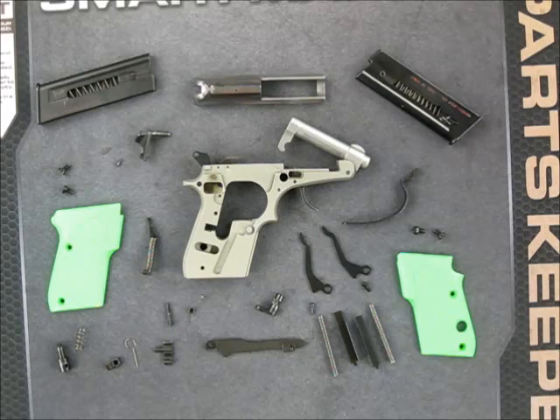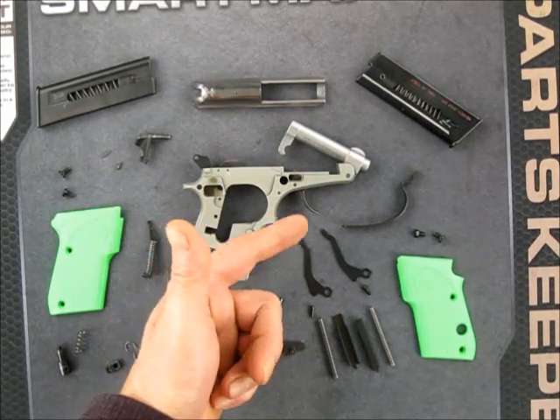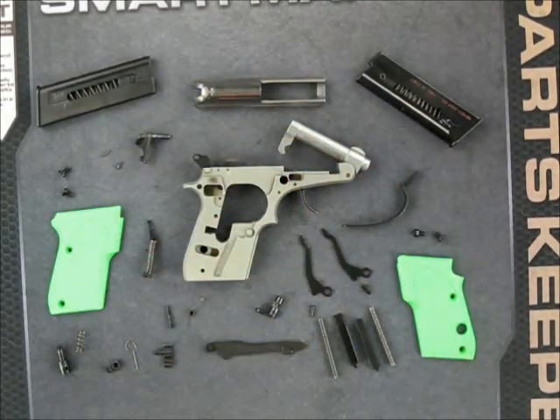Beretta 21A Bobcat complete disassembly and reassembly, Part 2. Here are all the parts: we got the main frame, the hammer, the trigger, and a couple of springs and some pins. The barrel has not been removed.